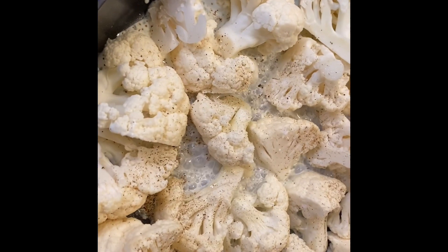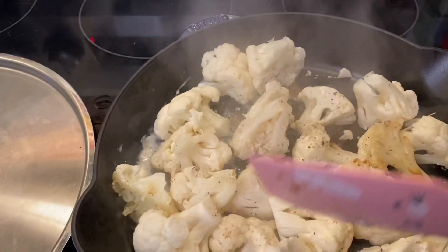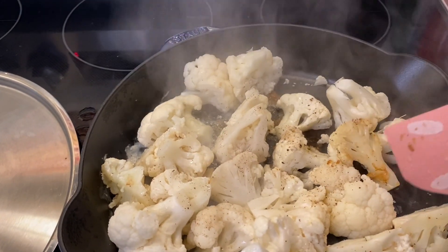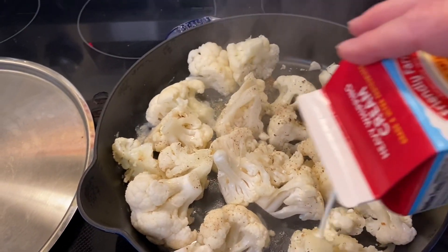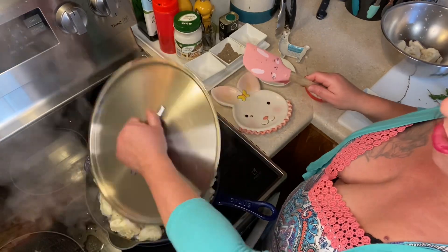I can't tell you exactly how long it's gonna take — it depends on how big you cut your cauliflower. Like I said, happy accident: you don't want to walk away for 20 minutes. You can see it's still pretty undercooked, not yet translucent, but you can see it's starting to brown a little bit, so we're gonna add a little bit more liquid and put the top back on.